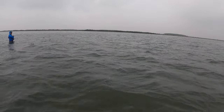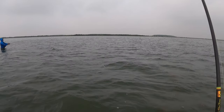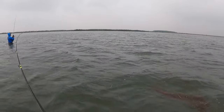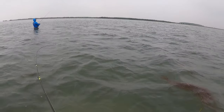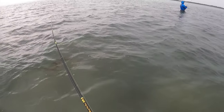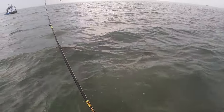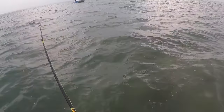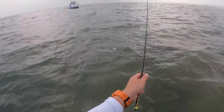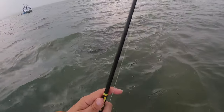There we go — trout! Had to get the AM on there. My go-to UV Root Beer. Man, he engulfed that too. Oh yeah, that's a good one.